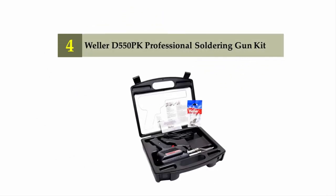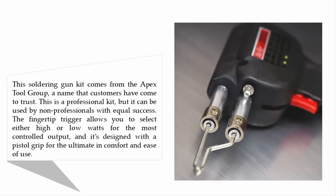Coming in at number four: the Weller D550 PK professional soldering gun kit. This kit comes from the Apex Tool Group, a name that customers have come to trust. It is a professional kit but can be used by non-professionals with equal success. The fingertip trigger allows you to select either high or low watts for the most controlled output.